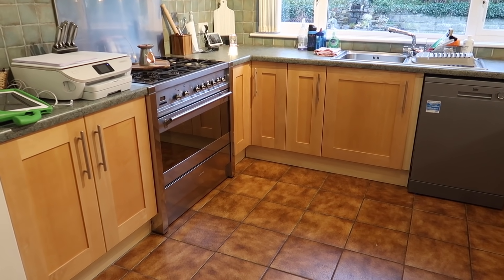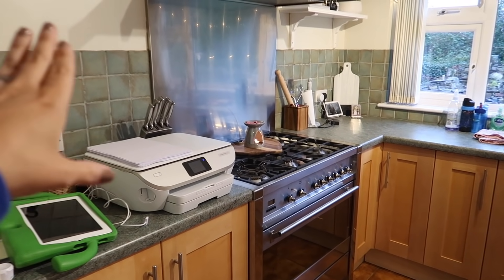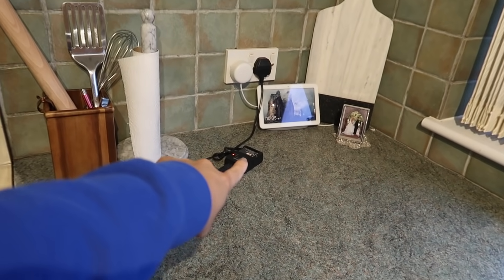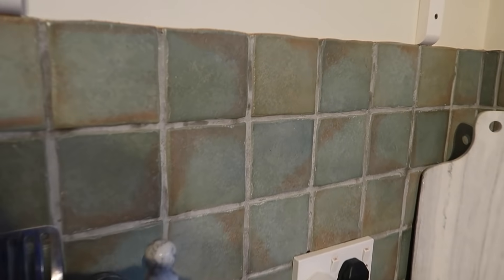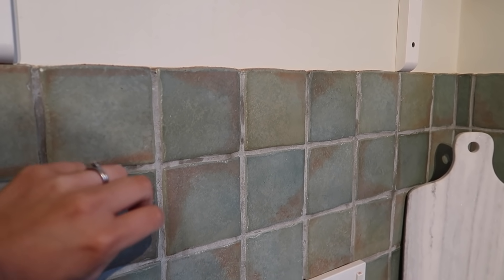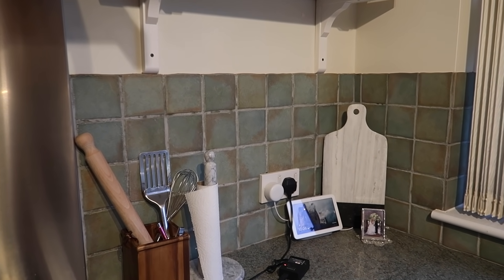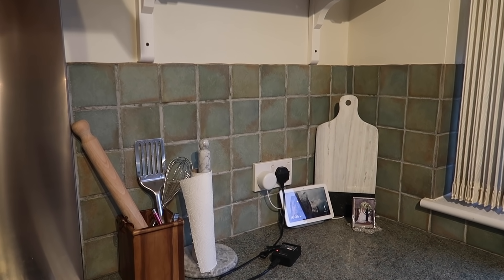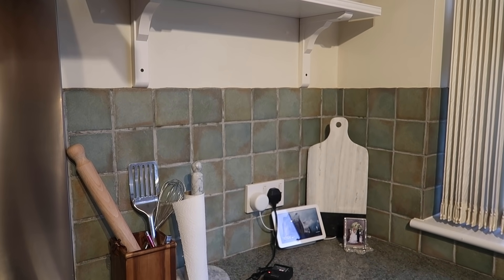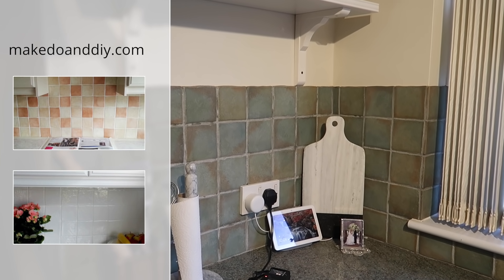We're probably going to paint the units a lighter color — I imagine white, but I'm not 100% sure yet. I just want to keep it really bright in here. We've also got green tiles and a laminate worktop in a green color to match. I actually like the tiles, just not the color. They've got that irregular shape which I really like. I'm going to paint them white, but in a gloss rather than matte, to give them that porcelain effect. I've seen it on Pinterest and it looked so good.